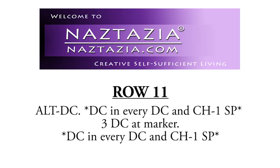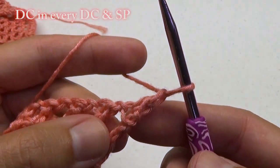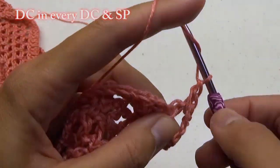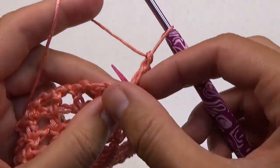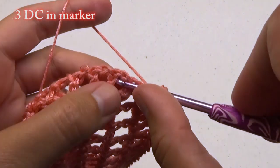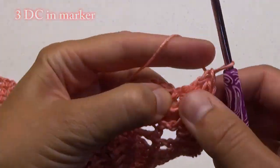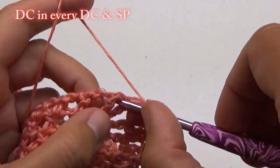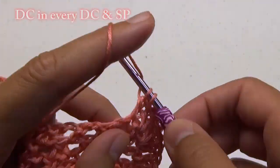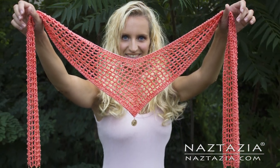Now it's time to move to row 11. Start with your alternative double crochet, and then just double crochet in every double crochet and space until before the marker. At the marker, make 3 double crochet stitches. Then continue on with the same pattern of double crochet stitches in every double crochet and space across. Once completed, cut and weave in all ends, then clip on a lightweight pendant if so desired for your V scarf.